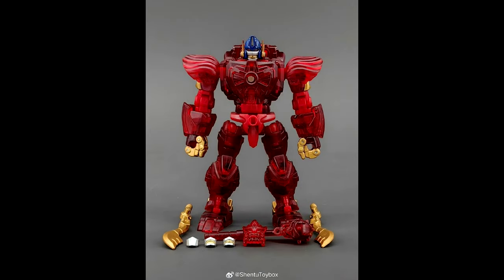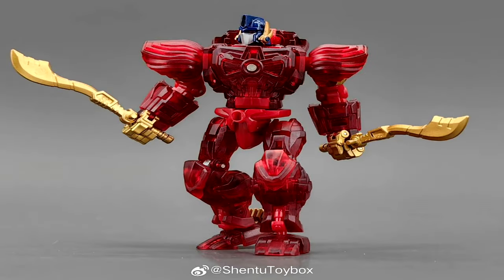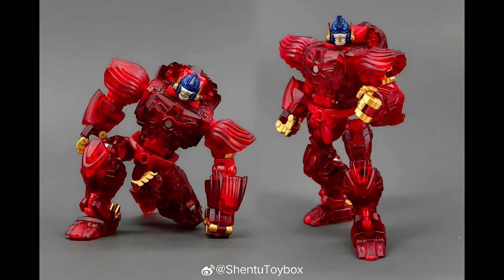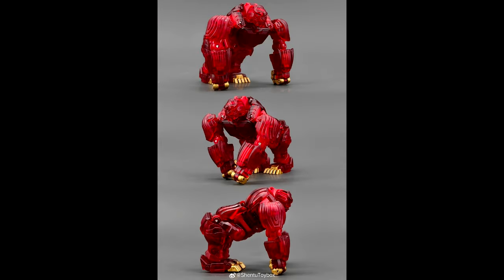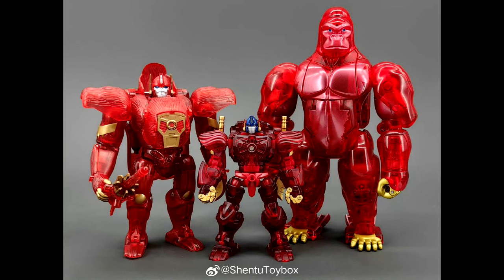Robot Toys is giving us the RT-01 Caesar Burning Version — their take on Optimus Primal. I just reviewed the Caesar from them a couple days ago. I'm so excited for this; it looks great. I love the translucent red, the gold painted weapons — everything looks really good. I just ordered it from Show Z, hopefully it'll come in soon.